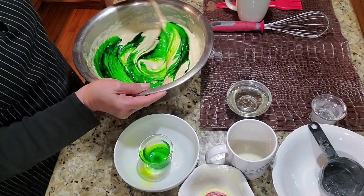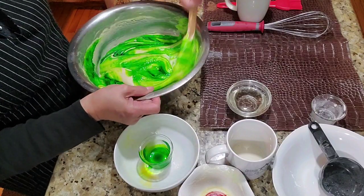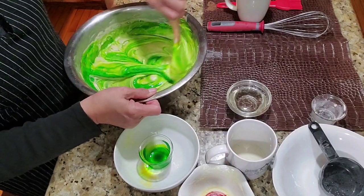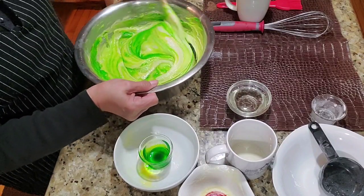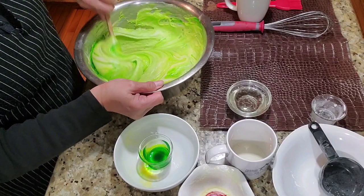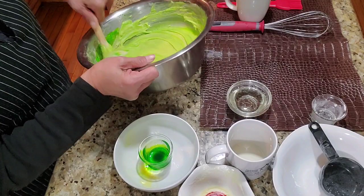Then let's mix it all together. It's going to turn green — just to make it a little different! If you don't want to add buko pandan flavor, that's okay too. It's just to give it a different taste.